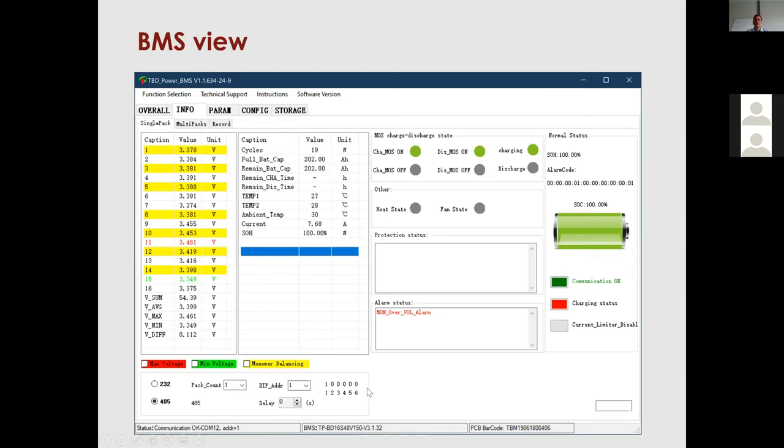To connect multiple BMS units, link every BMS with a CAT cable. Attach the BMS view to one end, set a four-second delay, and change the pack count to 64. Starting at any address, it will cycle to the next DIP address every four seconds, showing the overall status of each BMS or battery set in turn. The largest system we've had so far is a 330 kilowatt-hour installation up in Magaliesburg with 33 BMS units connected.